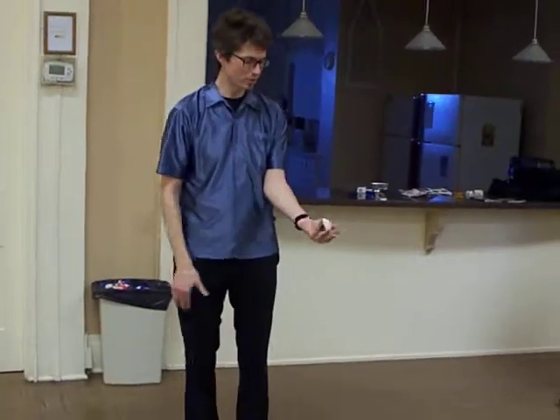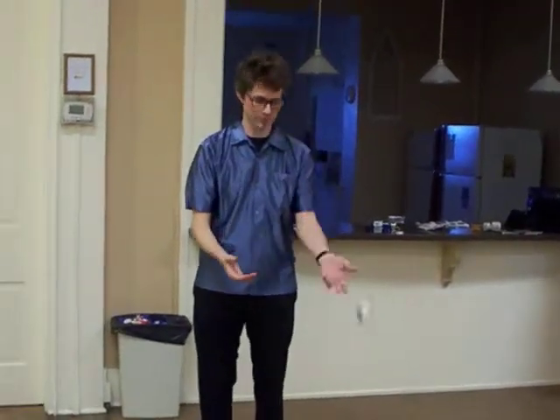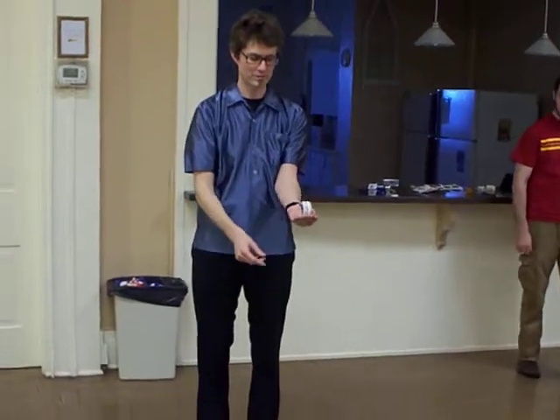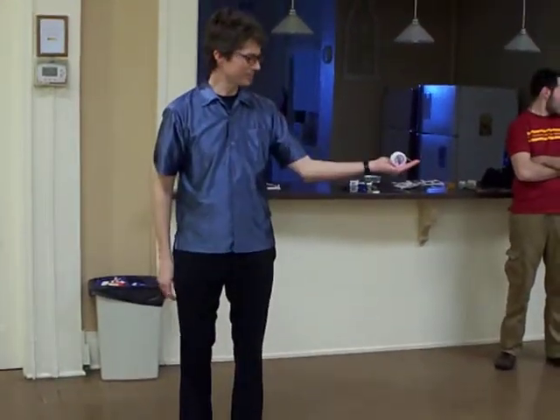The way it works is you hold the yoyo in your hand the same way you would for the power throw, where you've got the string going from your finger up to the top of the yoyo. But you bring your arm around beside you.